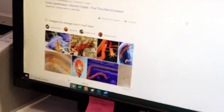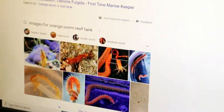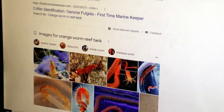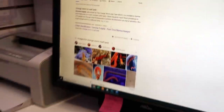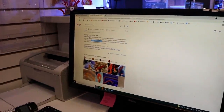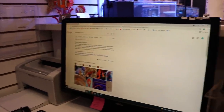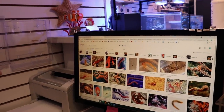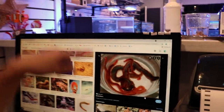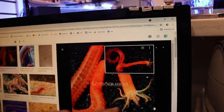Some aquarists report them predating on LPS polyps too. I redid my whole plumbing and replaced my stand — everything lived in buckets for like three days while I did this. It's crazy that it looks a lot like that — yeah, that's it.